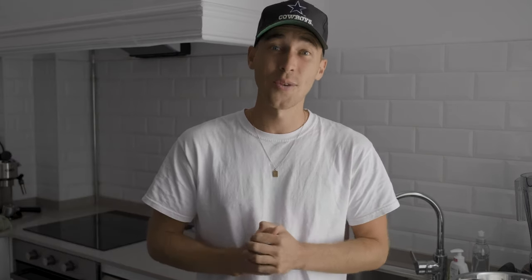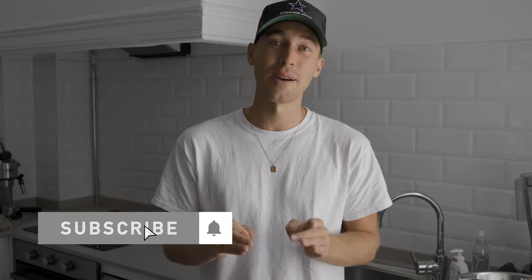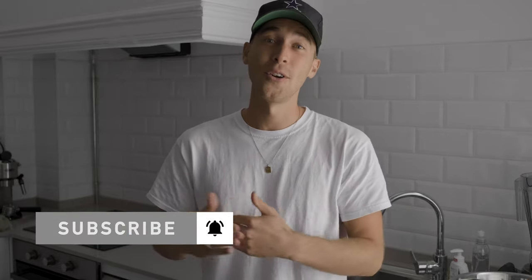If you haven't already, make sure to subscribe and hit the notifications bell to not miss out on future tutorials. If there's anything you need, any new requests or questions, feel free to DM me on Instagram — my handle is Steven Womack. Thank you so much for watching. I hope to see you in the next tutorial. Stay healthy, stay creative. Peace.